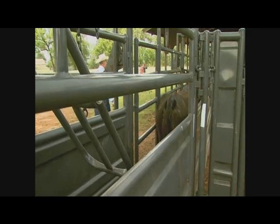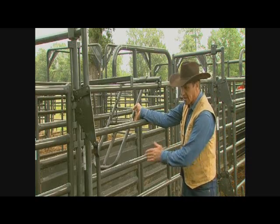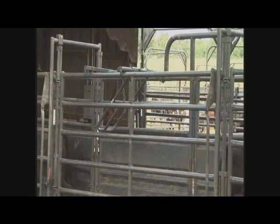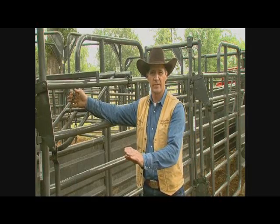Another good feature here is the no-back gravity alley stop. It allows cattle to come in and get under it, and as they go by it'll keep them from backing out. For your smallest animal, it should go about six inches under the tail head.